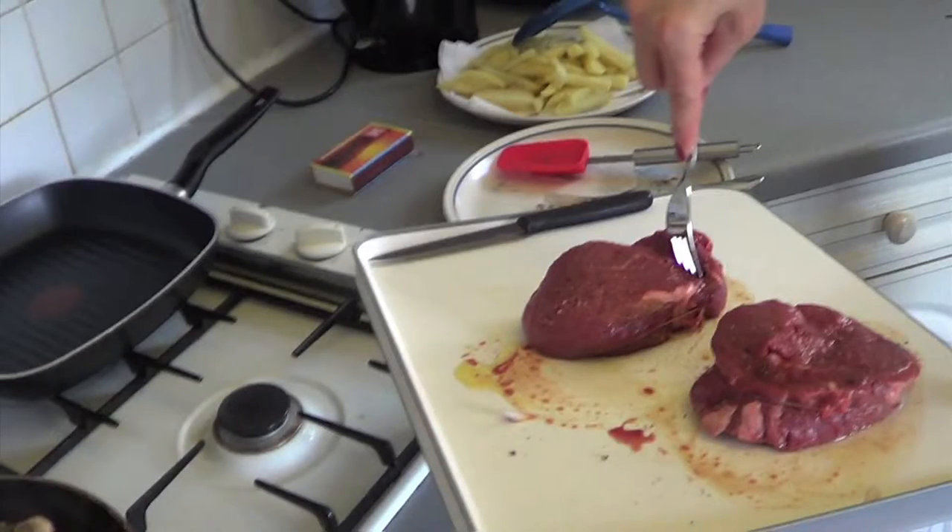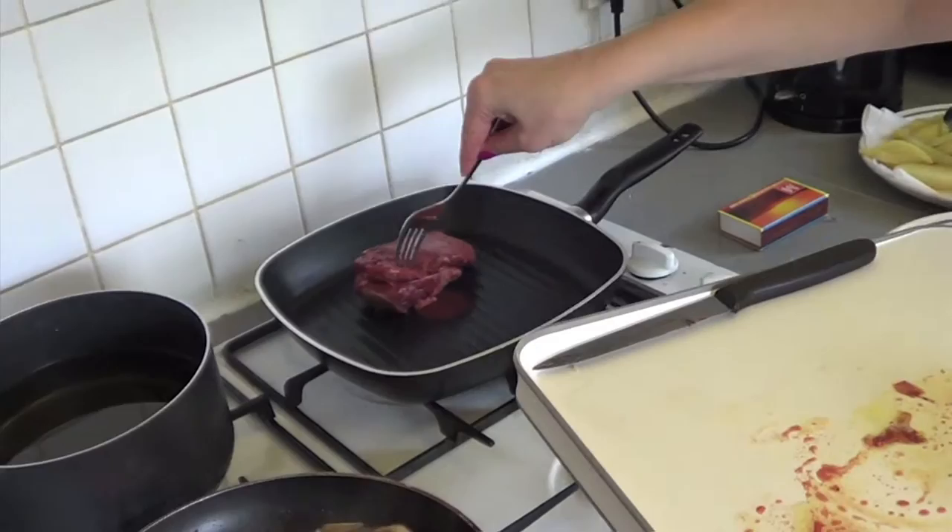Once the pan is really hot, put your steak on and just leave it alone — don't keep moving it. If you want it medium, which I usually like, you leave it for about three minutes on each side. Three minutes this side, flip it over, three minutes on the other side should be perfect. If you want it more well done, add another one or two minutes each side. Once the steak is cooked, take it out of the pan and let it stand for at least five minutes before you eat it.